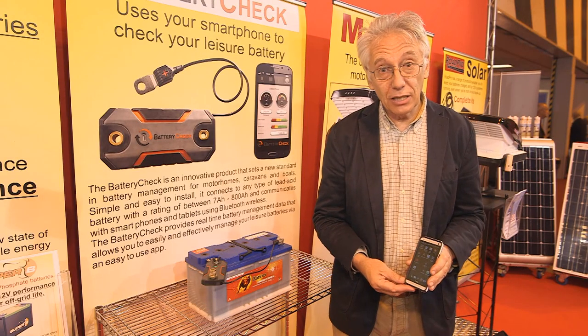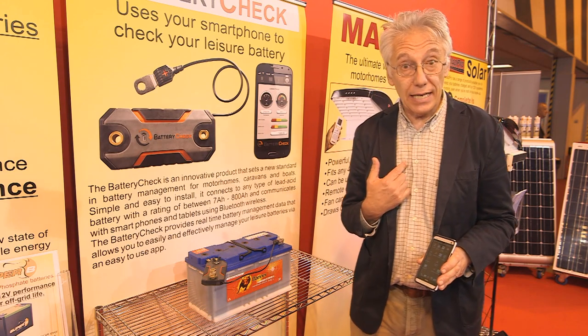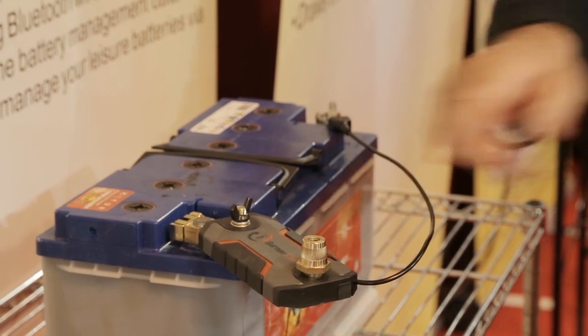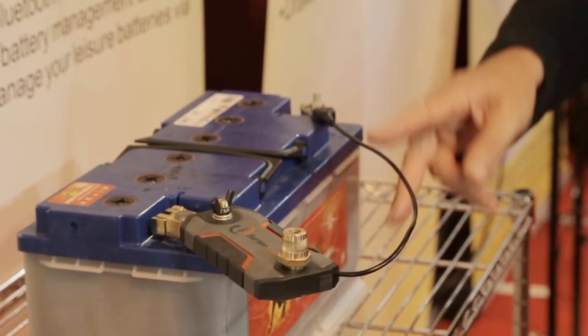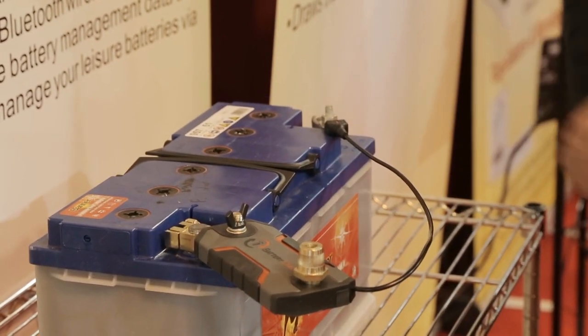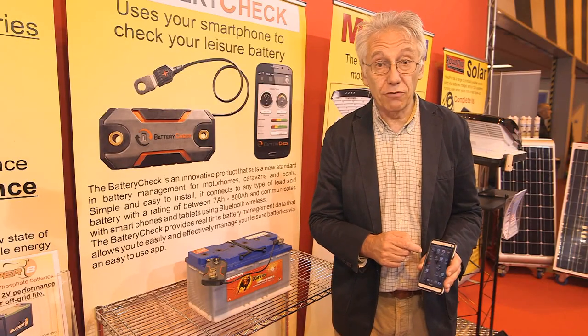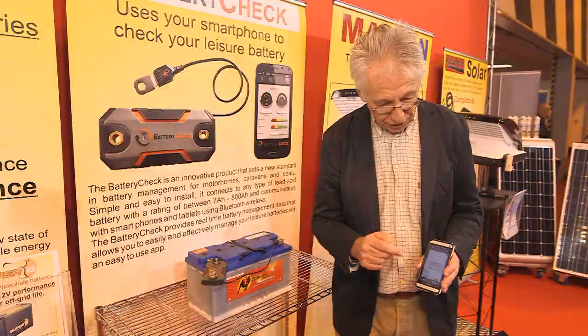Setting the Battery Check up is so simple that anyone can do it, even me. Simply connect the device itself to the negative terminal of your leisure battery and this fly lead here to the positive terminal. Then download the app to your phone and when you're ready, switch it on.